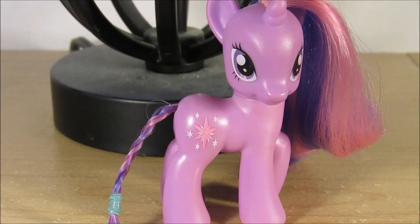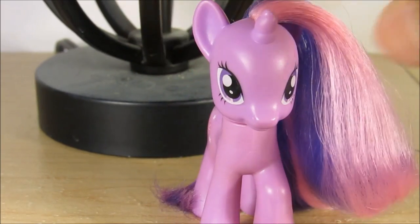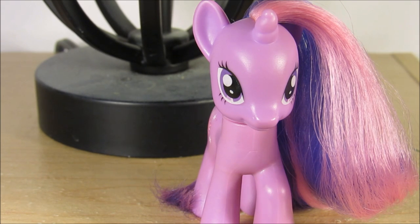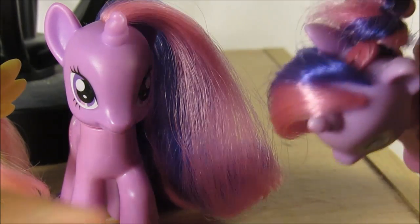Hey everyone, this is me, been that Raratar, and I'm here for another styling video. Today I have this Twilight Sparkle because I want to give it bangs, and this requires no cutting. I'm gonna show you how you do this without any cutting, and it's gonna come out kind of like this. I actually have the Twilight Sparkle original release with actual bangs and it's pretty cool.